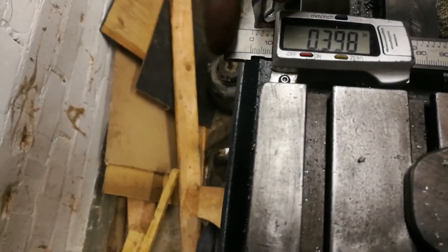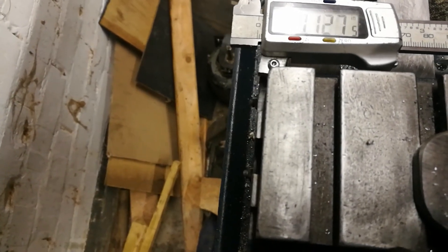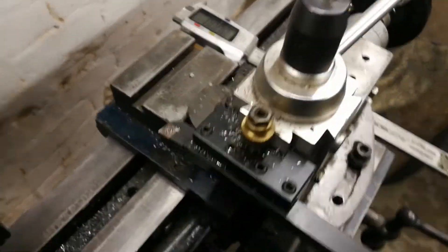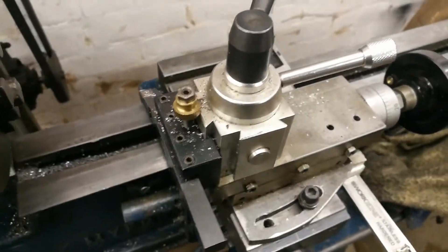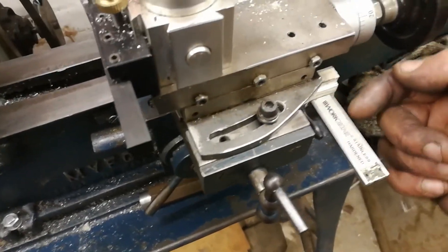I reckon I'm going to cut these bits off here so I can go all the way through if I need to. Here we are, getting there — might as well cut that end off there as well.